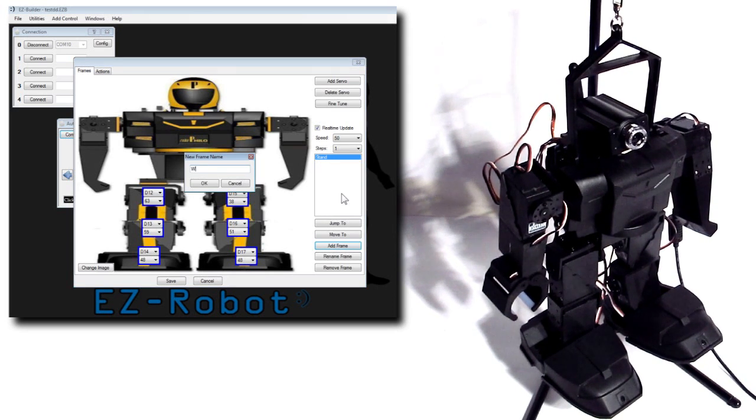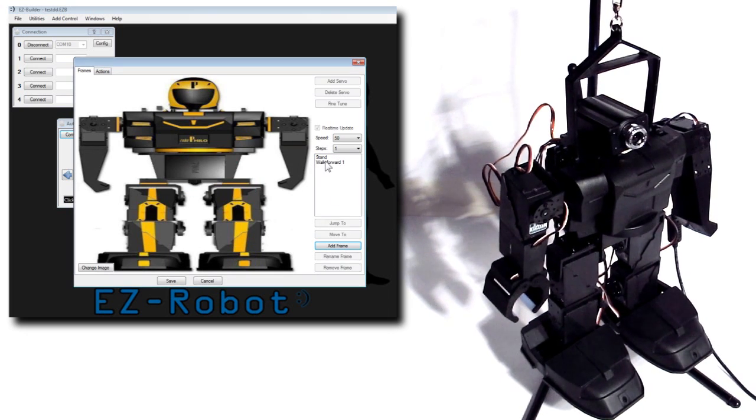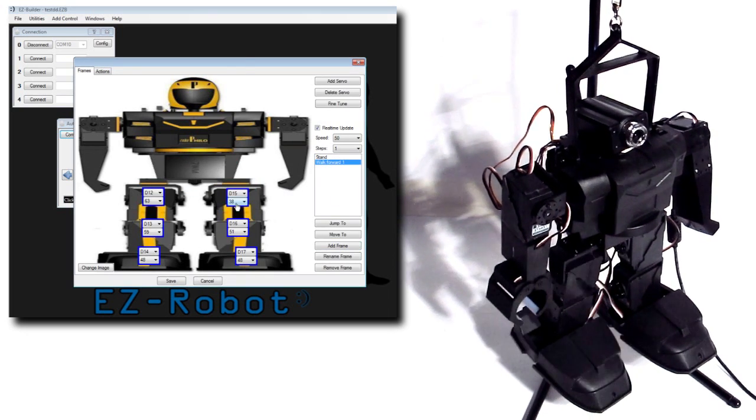To copy the positions into a new frame, press Add Frame while the current frame is loaded. Now select your new frame and modify its positions.